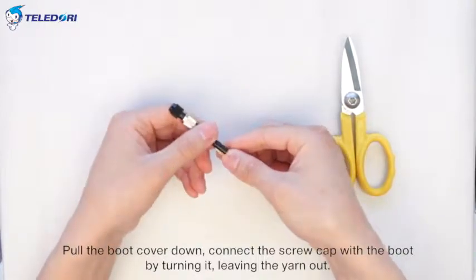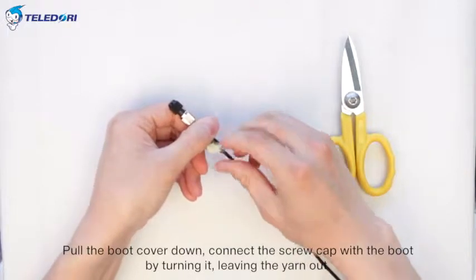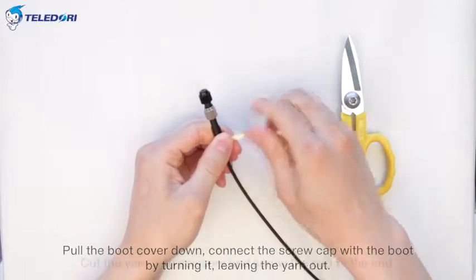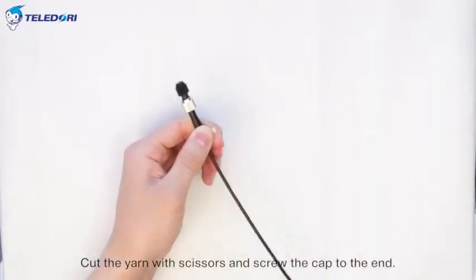Pull the boot cover down. Connect the screw cap with the boot by turning it, leaving the yarn out. Cut the yarn with scissors and screw the cap to the end.